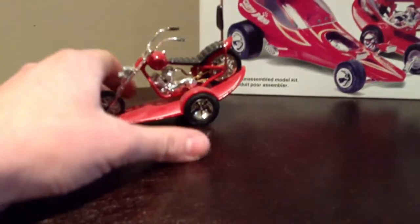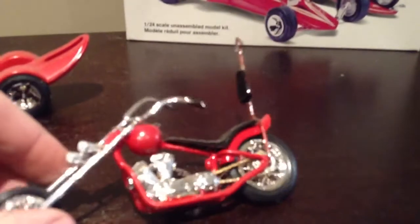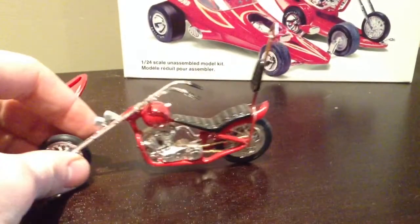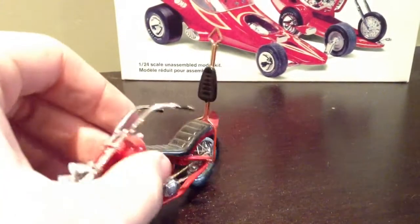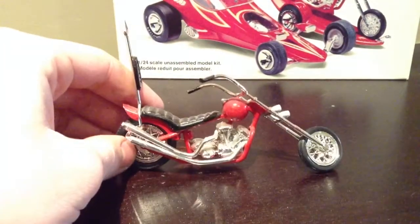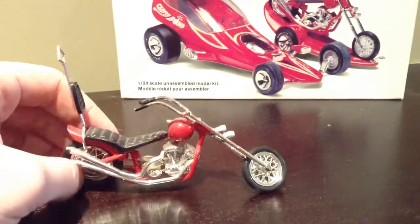And I'll get to my favorite part — the chopper. Tom Daniels only did a couple choppers or motorcycles in his models, so this one's rare. It has a Cherry Bomb as its gas tank. It's got a sissy bar in the back, and it's just pretty cool. The exhausts go up high and it's got the dual headlights like from the 60s.